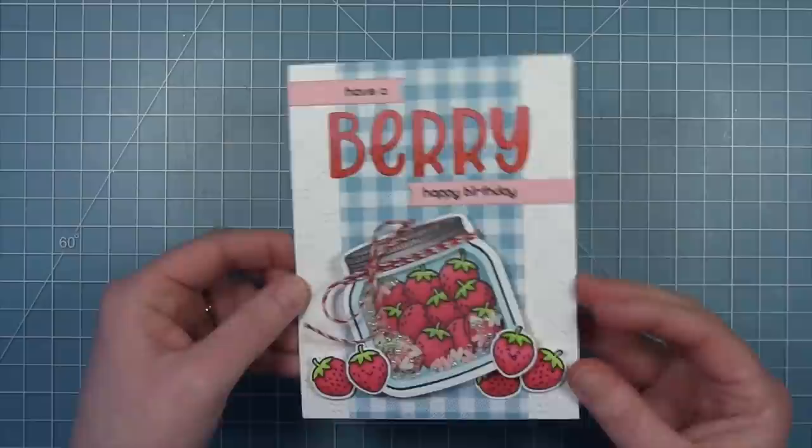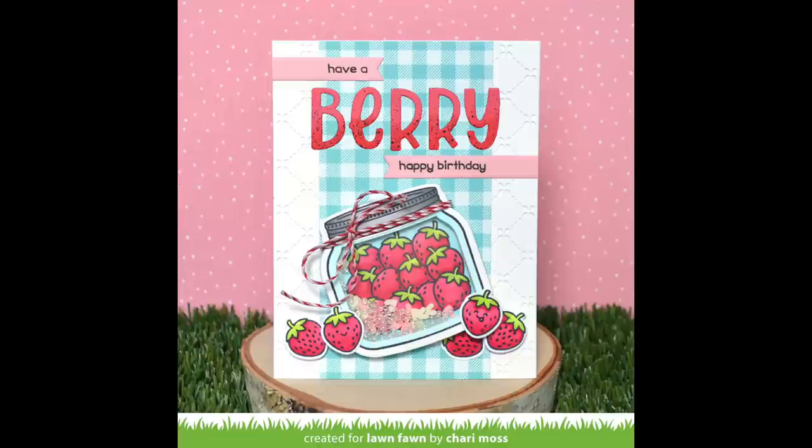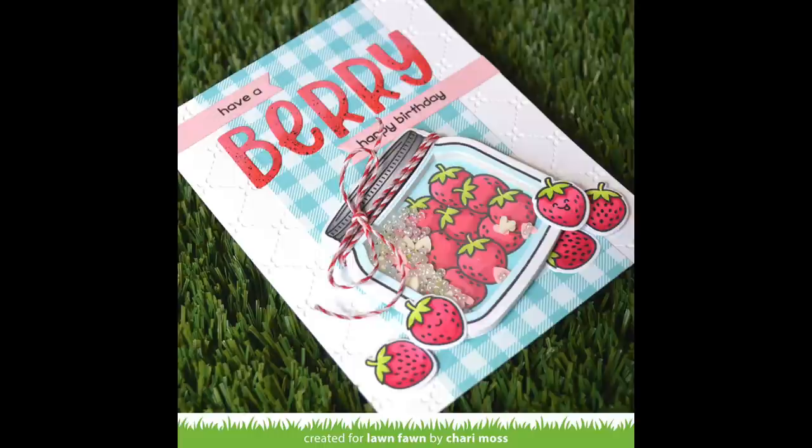Here is that finished card - I really love those bright red strawberries with that blue gingham paired with Henry's ABCs. I think it looks perfect for spring. This card is so cute Shari - I absolutely love how you used Henry's ABCs for the sentiment, and that awesome shaker is just so adorable.